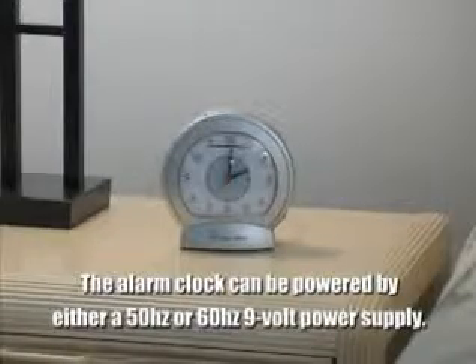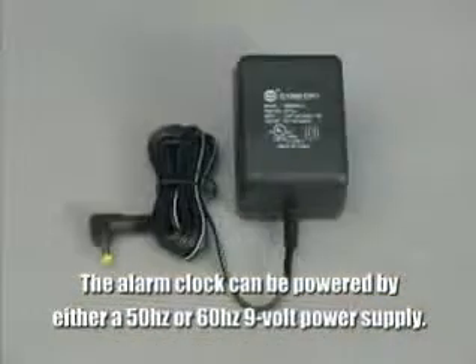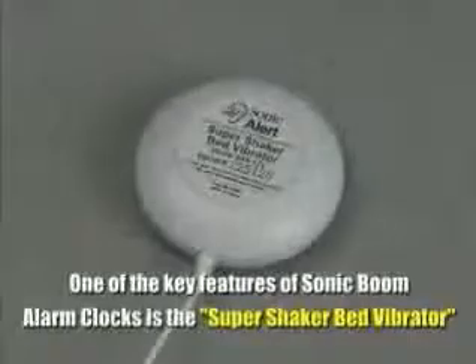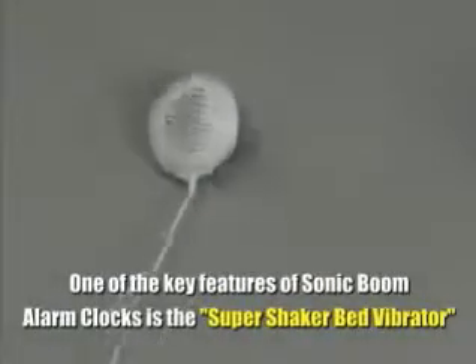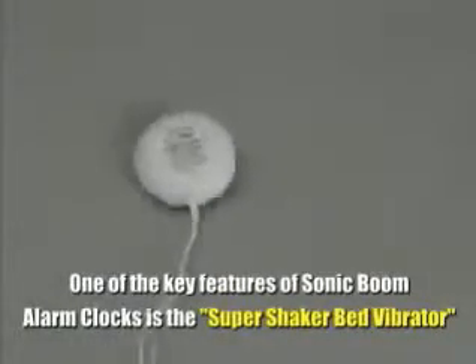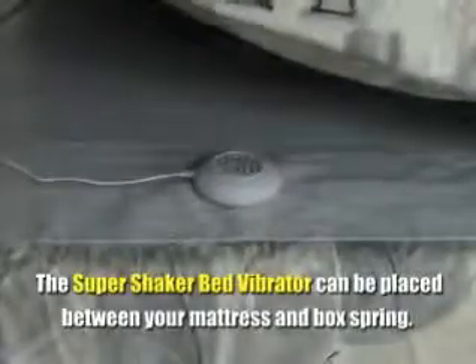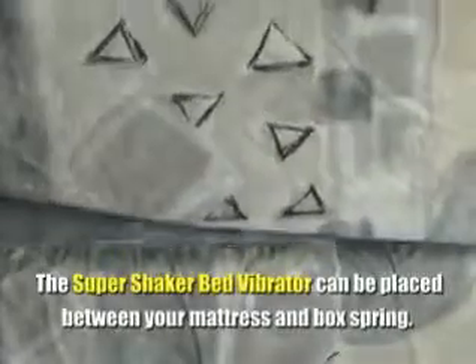This analog alarm clock can be powered with either a 50 or 60 Hertz 9-volt power supply. One of the key features of Sonic Boom Alarm Clocks is the Super Shaker Bed Vibrator. The Super Shaker Bed Vibrator can be easily placed between your mattress and box spring.